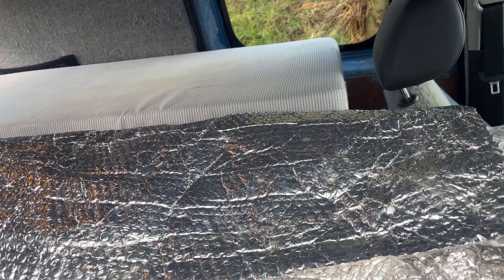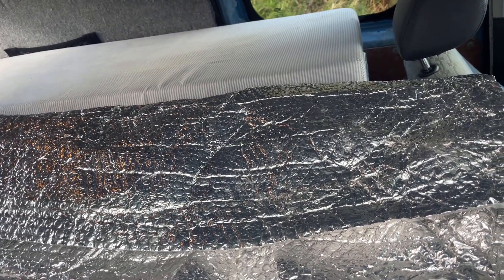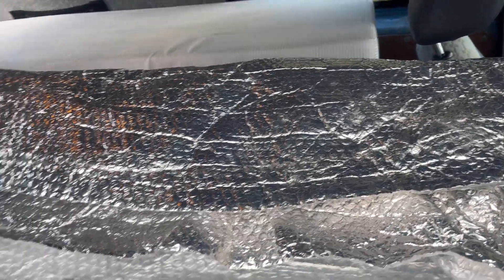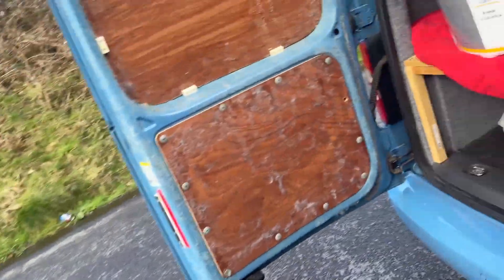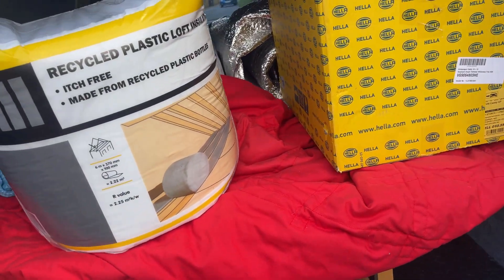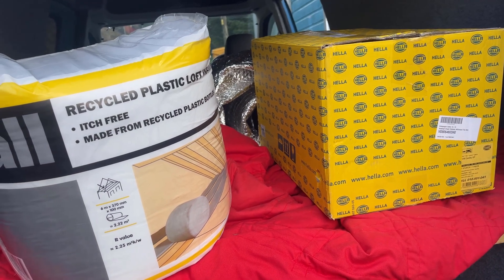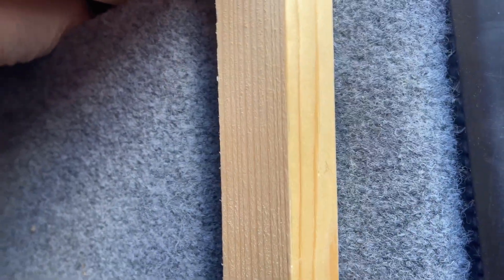This is thermo liner. The sound deadening has got to go on first, insulation has to go in, then this goes over the top. The bed's going to have to come out, and like I said, new flooring. The sound deadening and foil tape has come in the post, so I can start doing these.